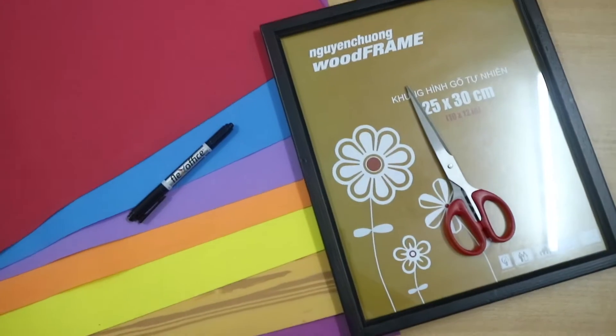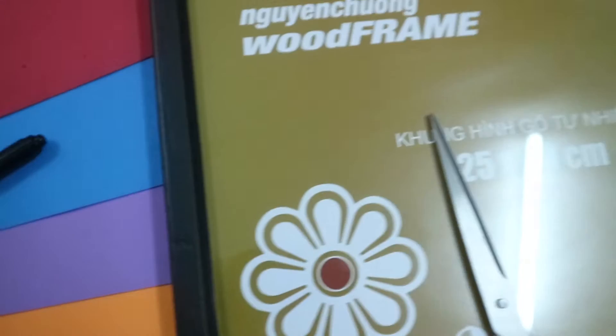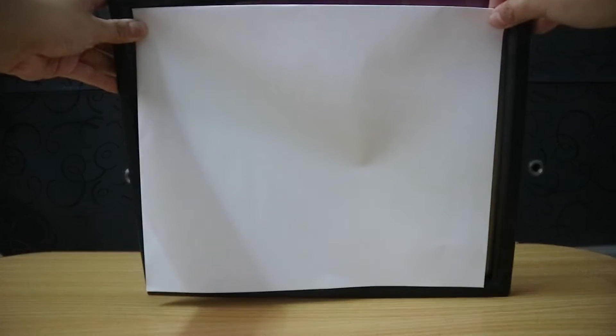To make your very own infinity calendar, all you need are some markers, some papers — I used seven papers for this — a picture frame, and some scissors. The first thing I did was to remove the paper inside the frame so that I can measure the length and the width.